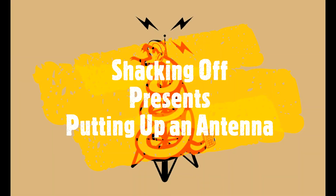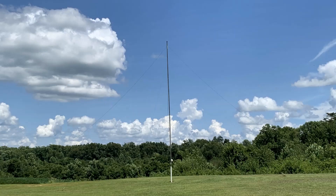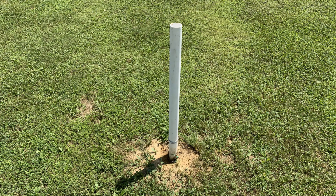Welcome to another Shacking Off video. Today I'm going to show you how I made, and what I used to make, this 20 meter inverted V dipole antenna. The first thing I did was get a four foot section of PVC and bury it two feet in the ground. This will act as the base of my antenna.